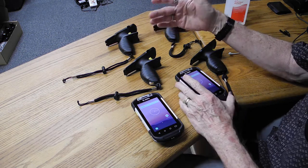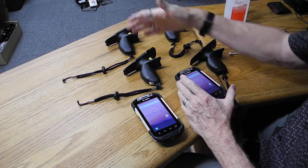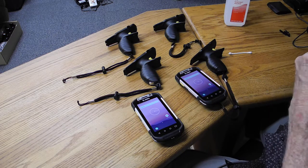We've bought a total of five scanners and triggers from you. Four of them I have here, and one is at the customer's site, so I don't have it.